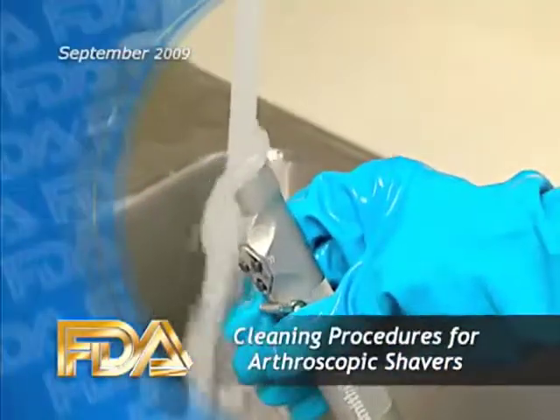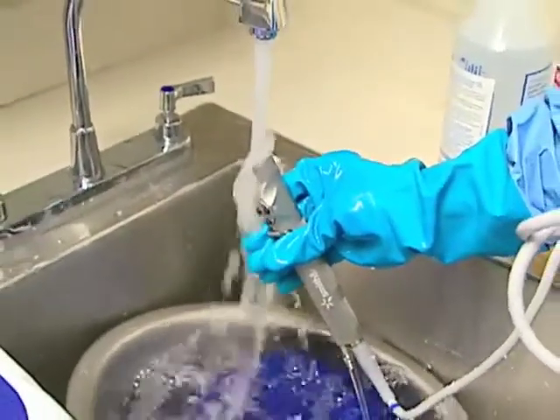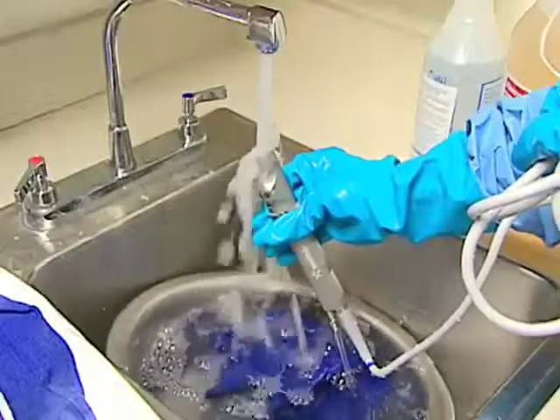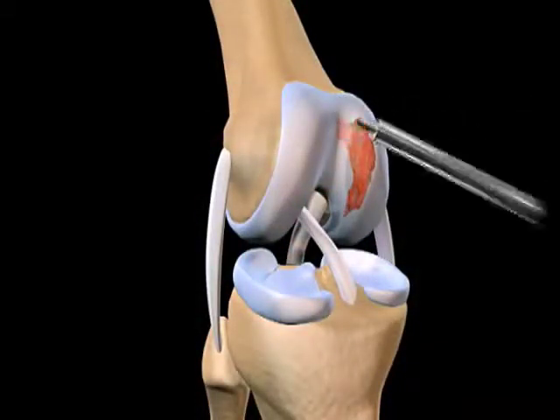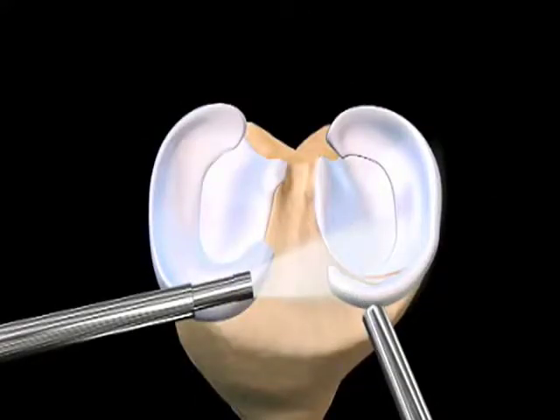FDA is investigating a situation in which pieces of tissue were found within certain arthroscopic shavers, even after they were reportedly cleaned according to the manufacturer's instructions. Arthroscopic shavers are devices used in certain orthopedic surgical procedures. If these devices retain tissue after they're cleaned, the entire sterilization process could be compromised.